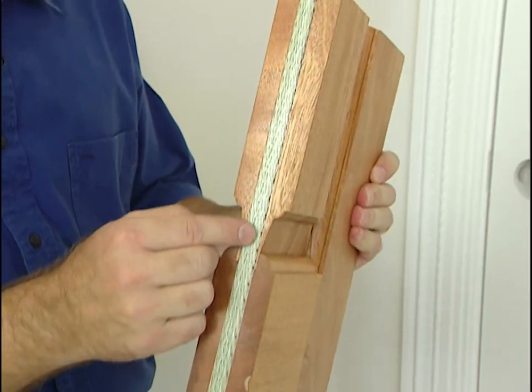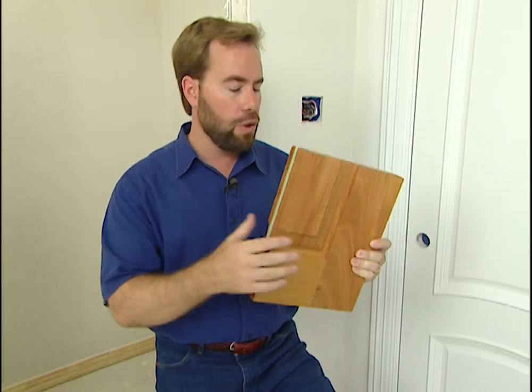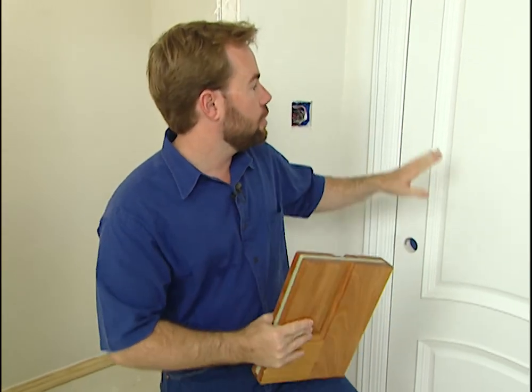For our door, instead of going with steel we're going to do it one better — they actually put Armor Core in the door itself, so an intruder can't shoot through the door. And the great thing is with this wooden door they can shape it to look exactly like the rest of the doors in our house, so an intruder would never know there was anything different until they start firing a gun at it.